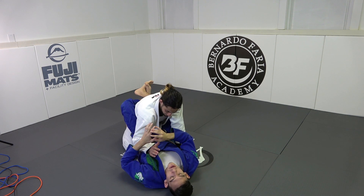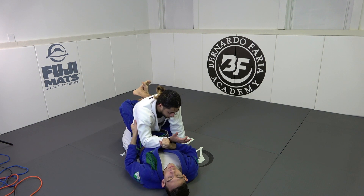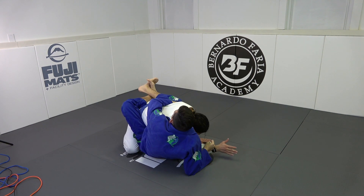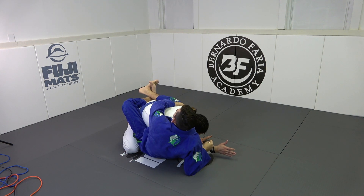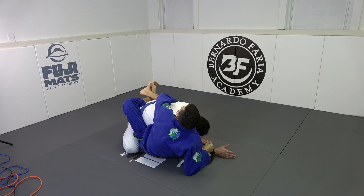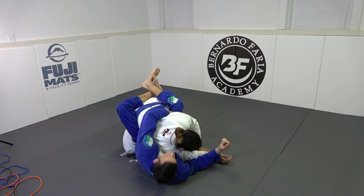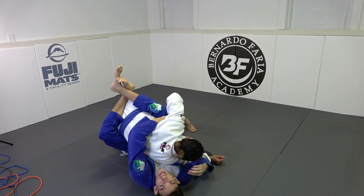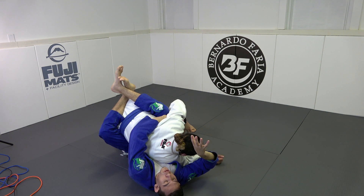I'm not sure what I'm going to get off of this arm drag initially. I have my control — this is the hardest part. I drag him here. Notice how my hip is still in between his knees. When my hip is in between his knees, it allows me to connect other attacks. One of the most common reactions I get is my opponent understands that his back is in danger, so he drives his shoulder to the mat. This opens up the opportunity for a flower sweep.